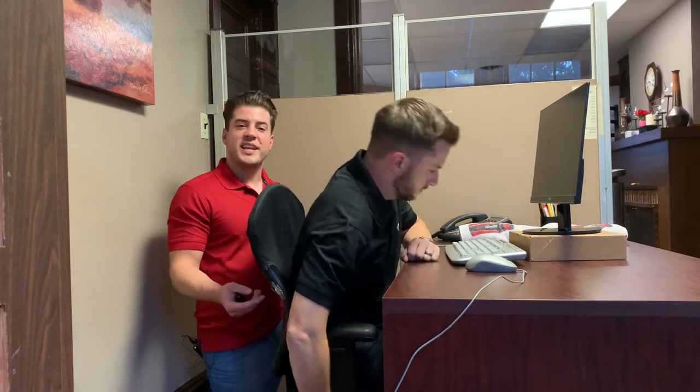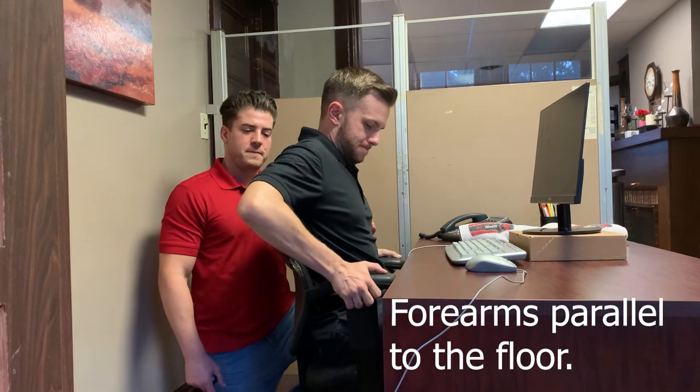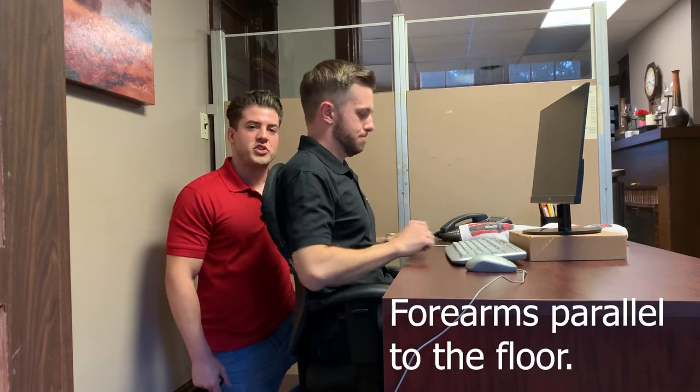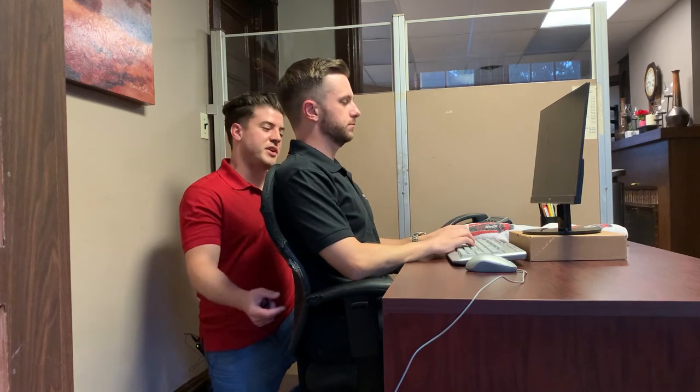The next step is we want to work on elbows and wrists. Joe is going to elevate his chair so that his elbows are now parallel to the floor, even with the desk. Joe also adjusts his armrest height to give him some support. We want to make sure the wrists are not in extension.